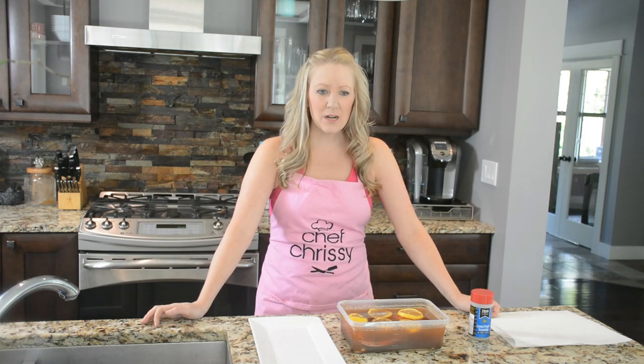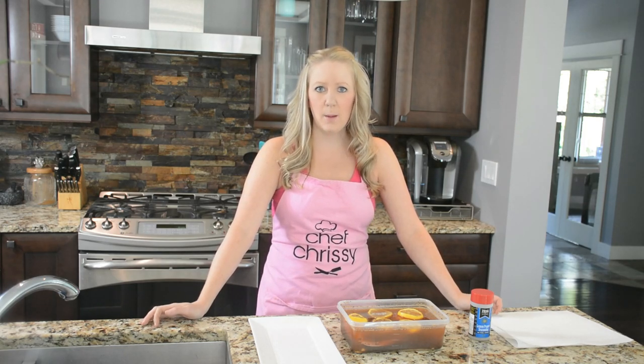Hi there, welcome to my kitchen. What I'm going to make today is a bit of an appetizer platter.